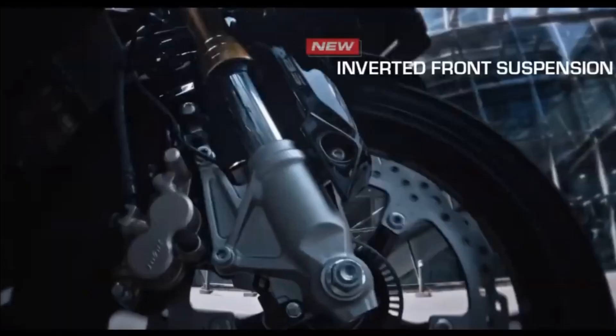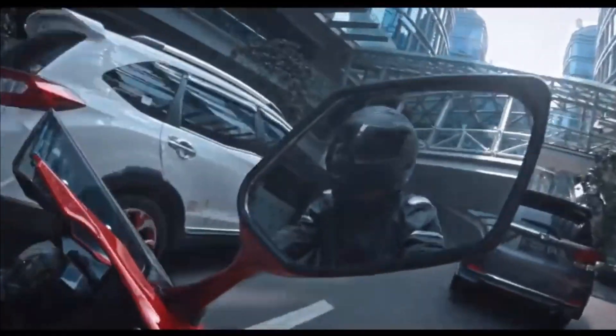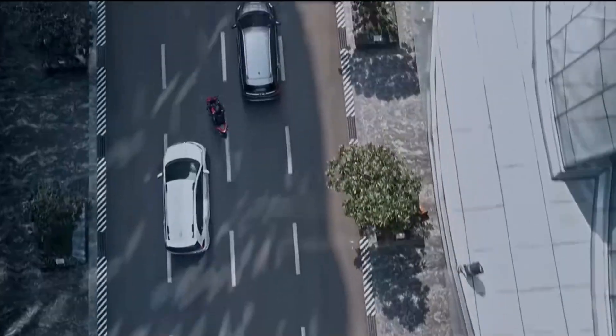There is an upside-down fork suspension. The engine is 150cc, with an actual displacement of 143cc, and it produces 14Nm of torque.